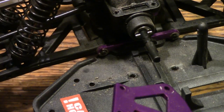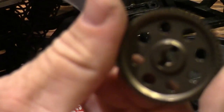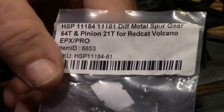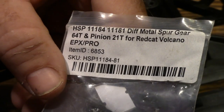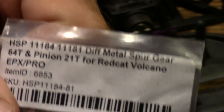Now we're going to be replacing that with the steel spur gear. I got a set — a spur and pinion come together: 64 tooth spur, 21 tooth pinion for the Red Cat Volcano. It's an HSP part that came from eBay. Somebody else actually had sent this to me, so there's the information if you can get anything out of that.